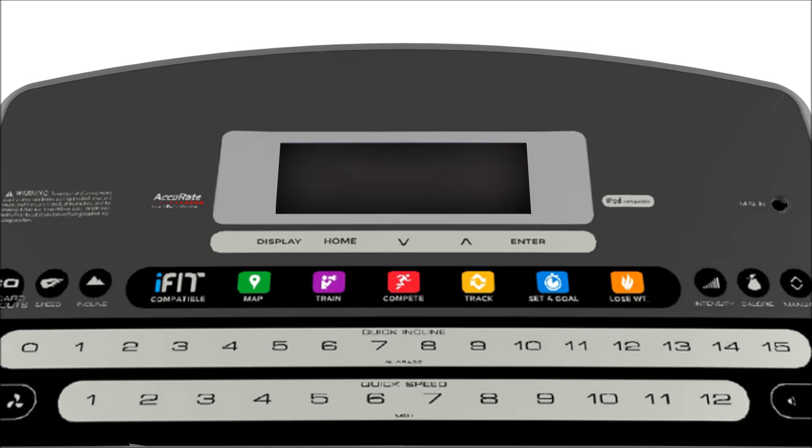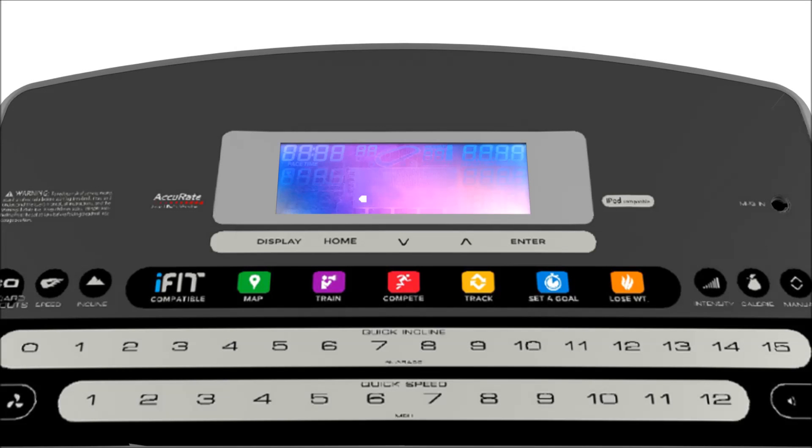Our treadmills, ellipticals, and bikes all use one of three console display types. There is the basic LCD display, which has no built-in Wi-Fi capability. There is the Wi-Fi LCD display, which does have Wi-Fi capability built-in. And there is the touchscreen Android display, which also has Wi-Fi capability built-in.